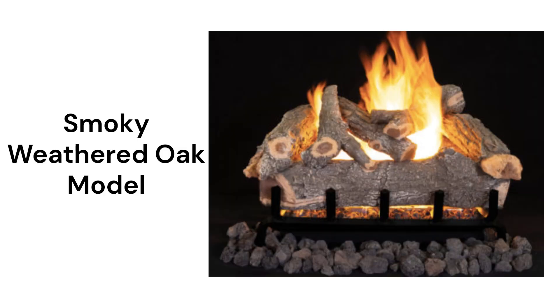The smoky weathered oak log set features dual burners and requires venting through a traditional masonry fireplace. They are available for either indoor or outdoor installation, with the indoor units having battery-powered ignition and a remote control, while the outdoor units use basic match light ignition.